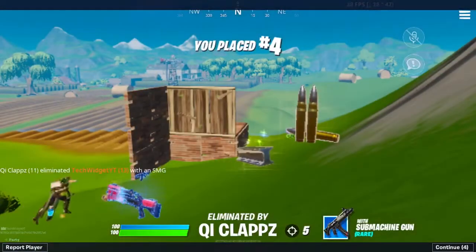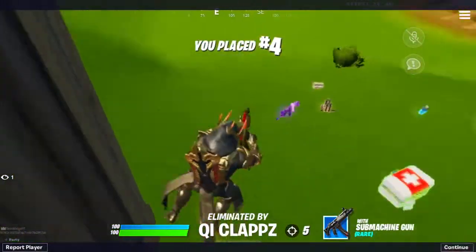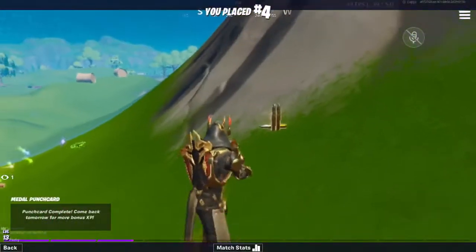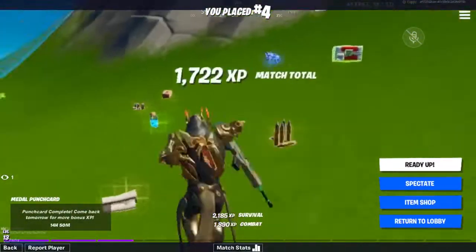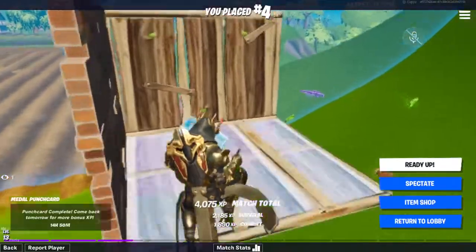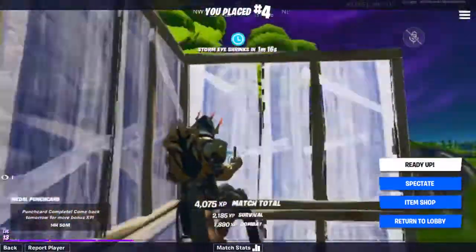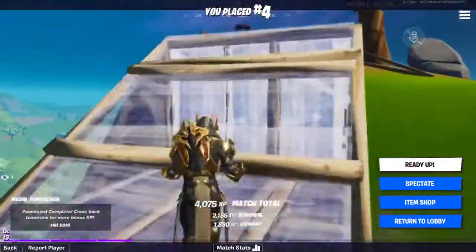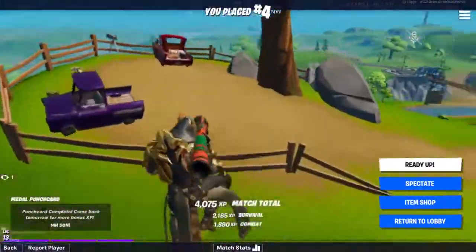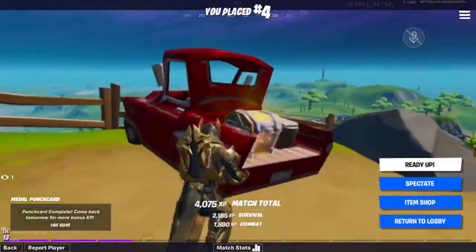He clapped me. But anyways, guys, that's how you get 60fps on an iPhone 7 Plus, 128 gigabytes. Look how smooth this gameplay is. I had some tearing and some low fps, but that's because I've been on my phone all day. If you start it at the beginning of the day, I promise you it's going to be at 60fps mostly the whole game. Thank you for watching, I'll see you next time. Peace out.